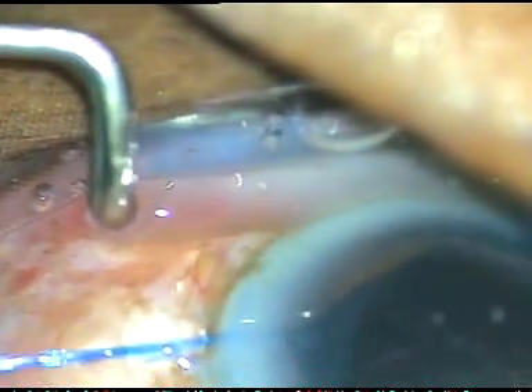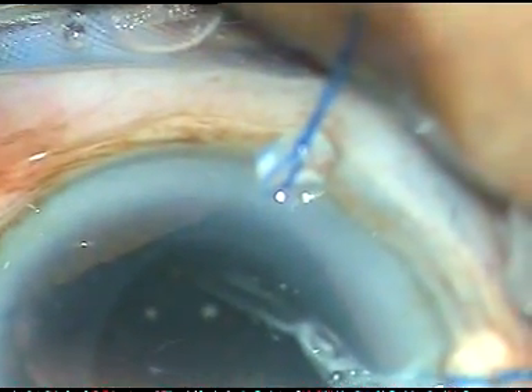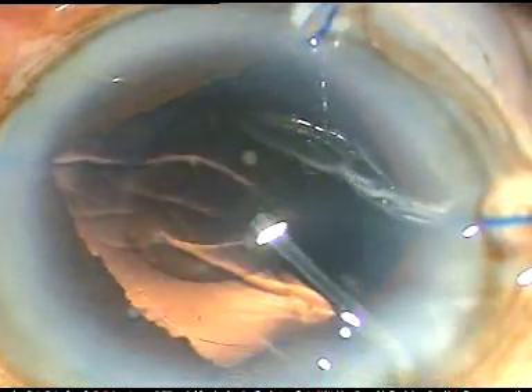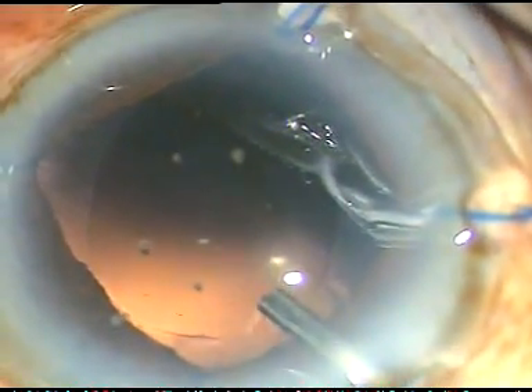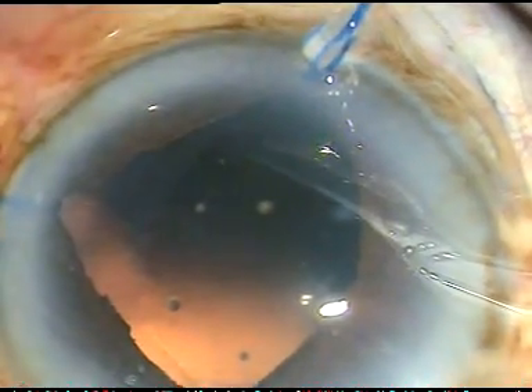The cortical matter has been cleaned and removed nicely, and I am very happy that the posterior capsule is very nicely cleaned. There are no cells on the posterior capsule. Now I inject viscoelastic substance, fill up the anterior chamber and fill up the capsular bag. In this case I have selected a hydrophilic acrylic intraocular lens because the patient belongs to an economical category.